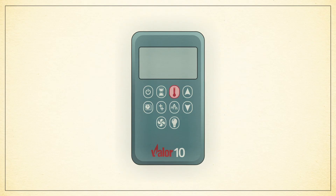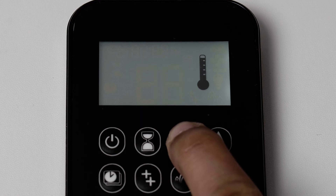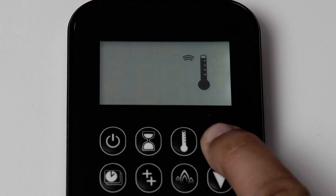The remote's thermostat has the ability to adjust the fireplace to maintain a room temperature that you can set. To set the thermostat, press and hold the thermometer button until the thermometer symbol appears on the screen and the temperature begins to flash. Press the up arrow or down arrow to adjust the temperature and allow the display to stop flashing in order to complete.